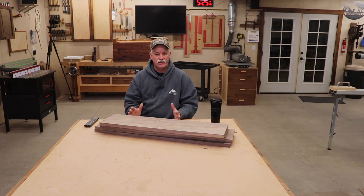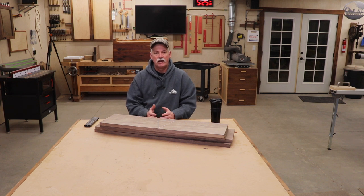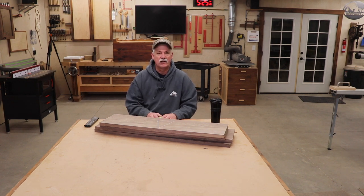Initially I wasn't going to video this because it really is kind of a simple shelf, but then I got a request for some more of them. So now it might be video worthy just because it changed up how I was going to build it a little bit, so that I could batch these out fairly quickly if I needed to. I thought I'd take you guys along for the ride.